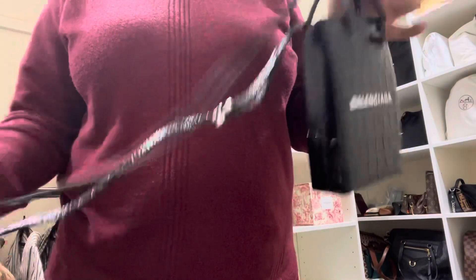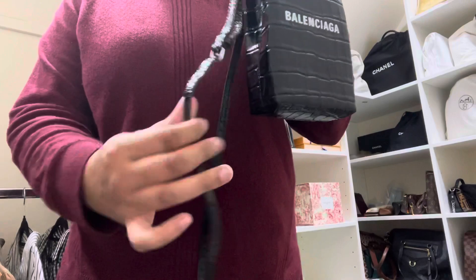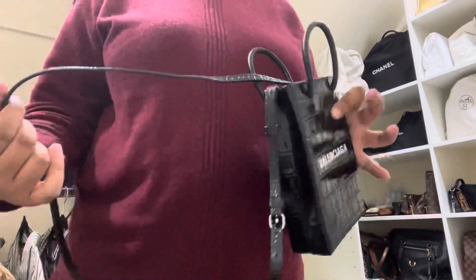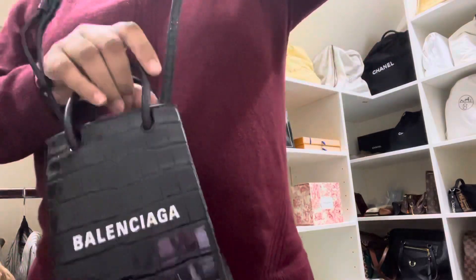I think the strap will soften up a bit with some wear and then it'll fall nicely, because I don't like all these kinks in there. But I love top handle bags with the option to have a long strap crossbody, which makes it really versatile and hands-free — especially with children.